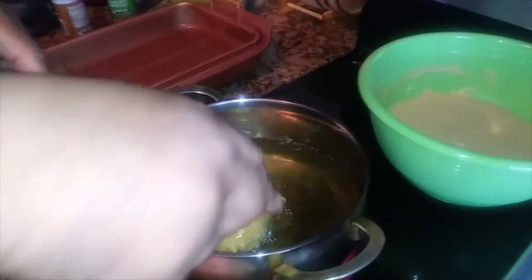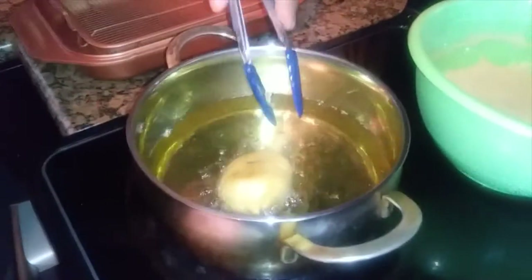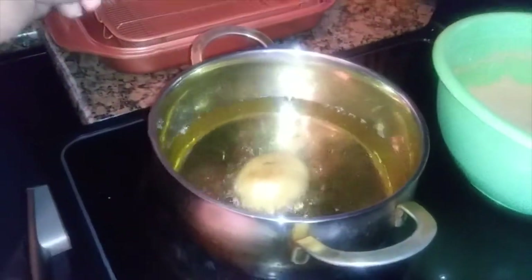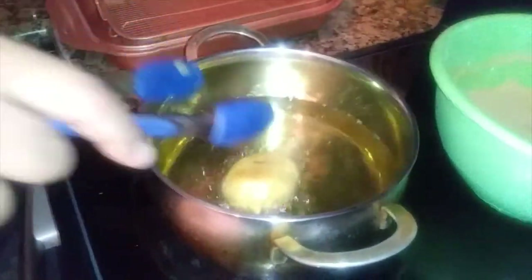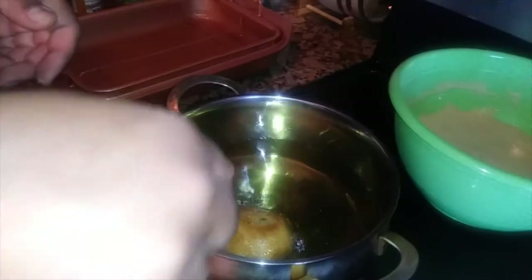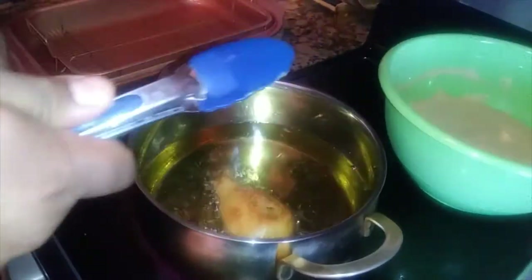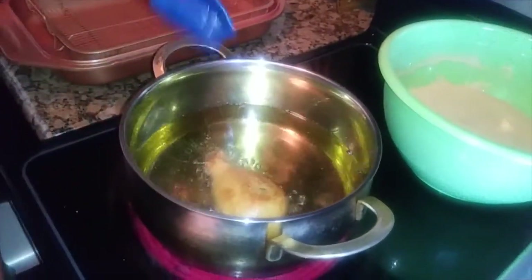When you're doing something like this with a batter on it, you want to flip it so it doesn't soak up the grease on one side — if you don't flip it, it'll just be floating. Yes, that's coming out good — that looks amazing!